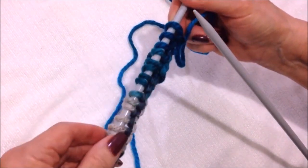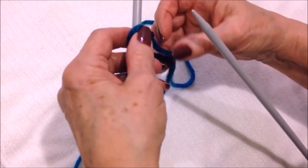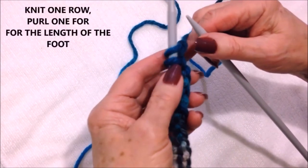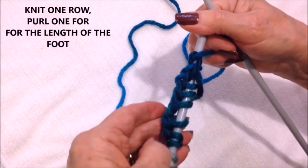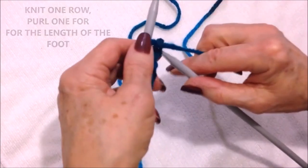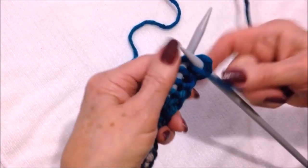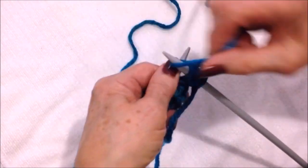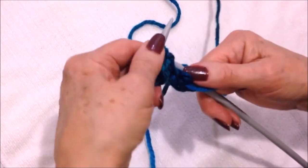After you have your designated number of stitches cast on, you're going to work in stockinette stitch, which is knit one row, purl one row. I'm going to start with a purl row because I used the long tail cast on, and that kind of does one row of knitting. So I'm going to purl across the row.